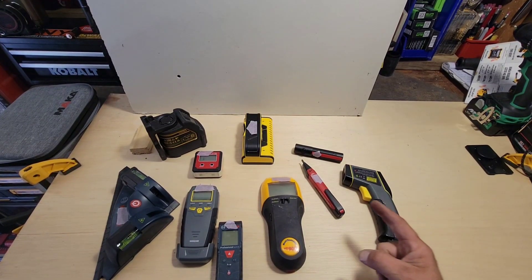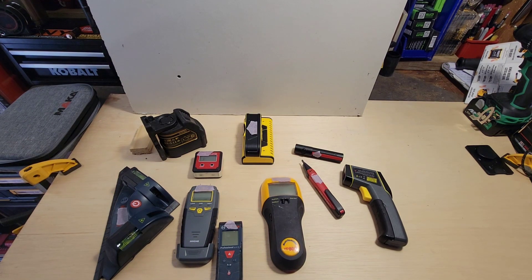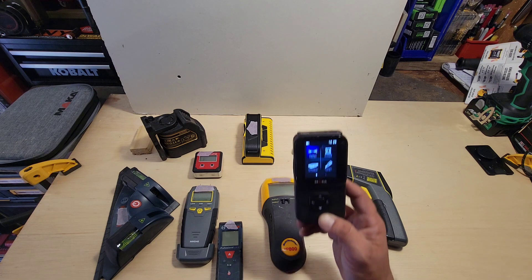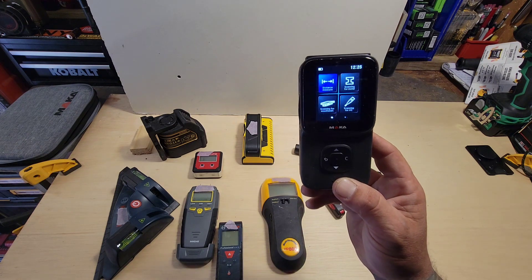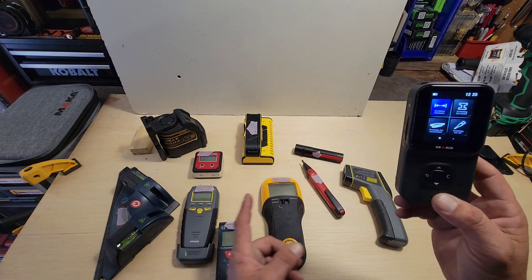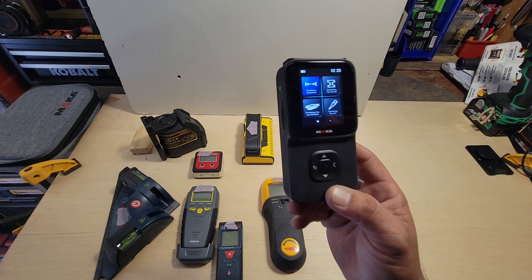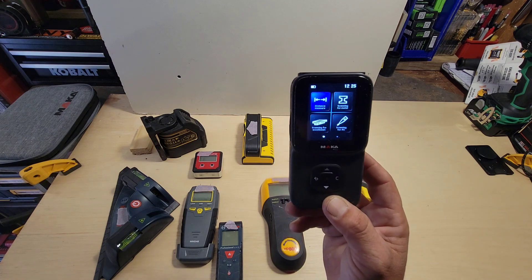If you could consolidate all your electronics down to one small handheld device, would you? This company Maka seems to think so, as they have an all-in-one that is a replacement for all these devices. Stay tuned as we dive deeper into the Maka all-in-one.